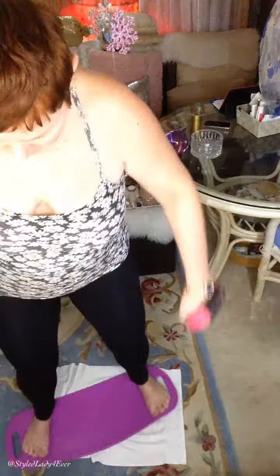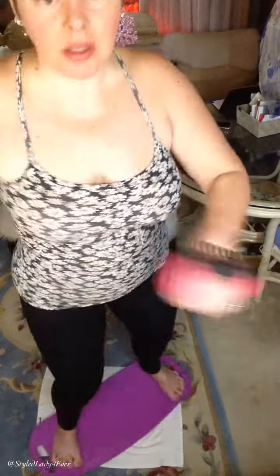Then stay on the mat and start twisting, swinging your arms. I do this for about five minutes. If you're watching TV or listening to music, the time flies — you don't even notice. The thicker the mat, the slower the rotation. Bend your knees to a soft bend.